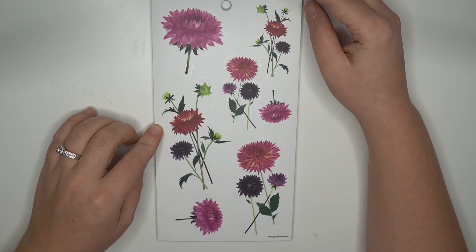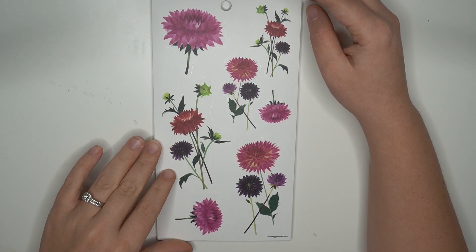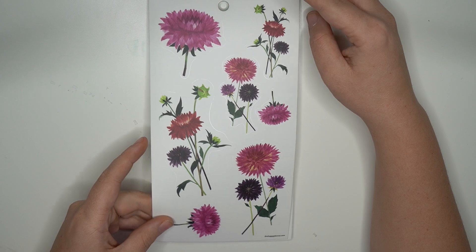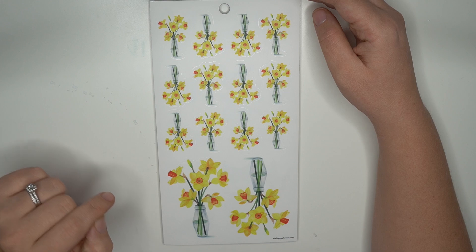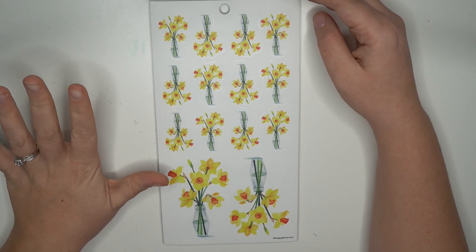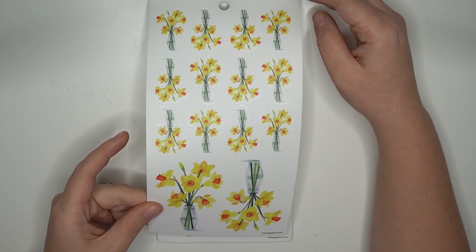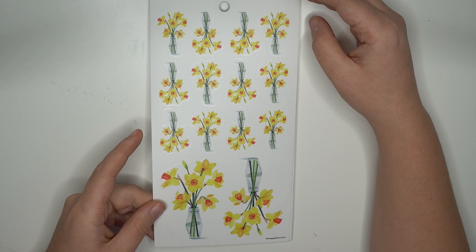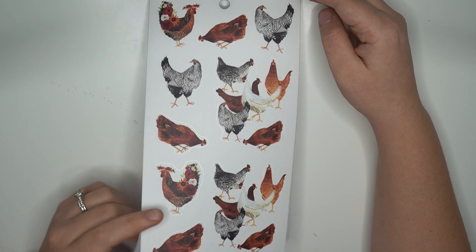Oh look at that — this is so pretty. These florals would be so pretty in the spring and summertime. I cannot wait. These ones are always so pretty. I love them in the boss — or the vase, however you say it, no judgment from me. So pretty.